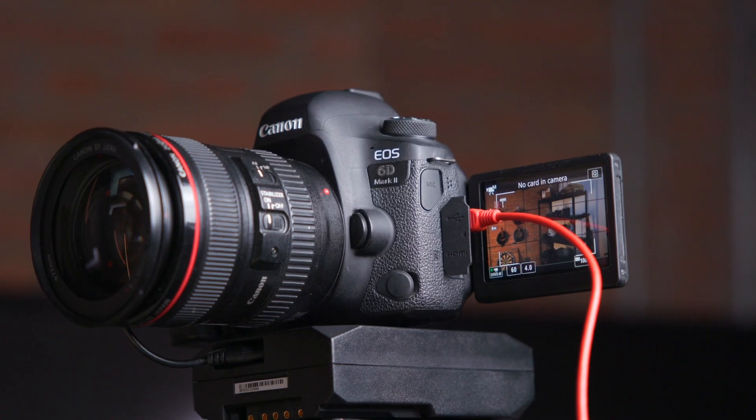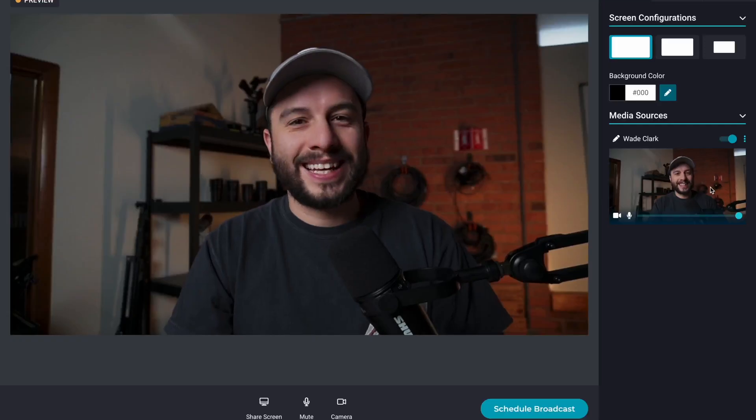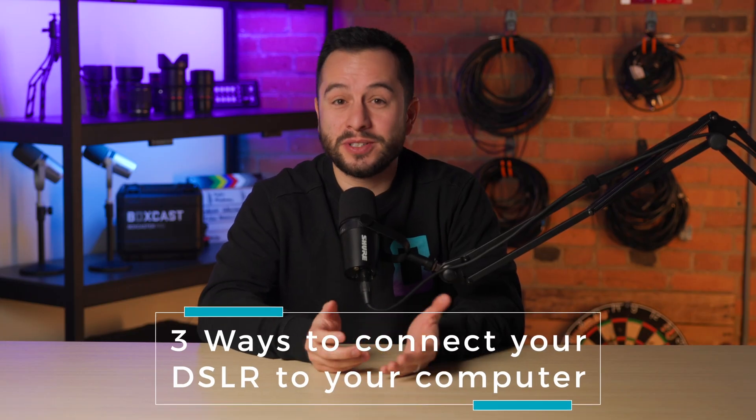It's becoming easier and easier to turn your DSLR or mirrorless camera directly into your webcam. In this video, I'm going to show you three different ways to connect a mirrorless or DSLR camera to your computer. Let's dive right in.